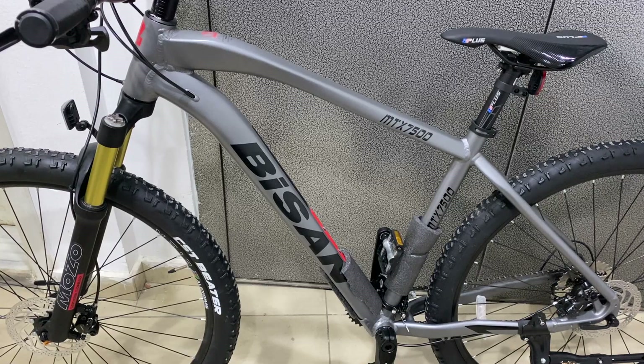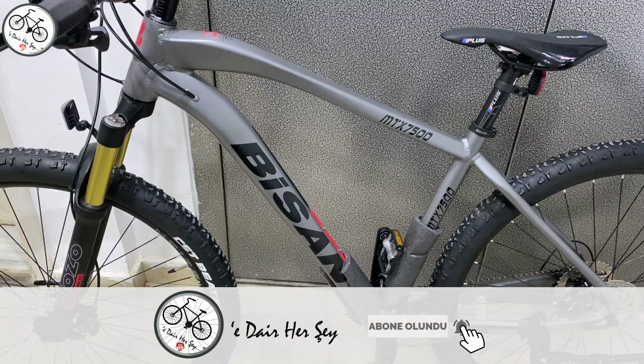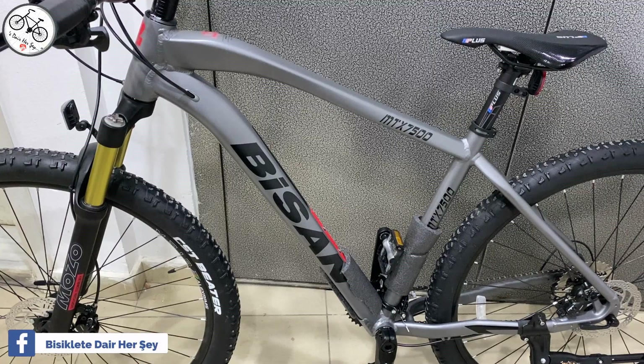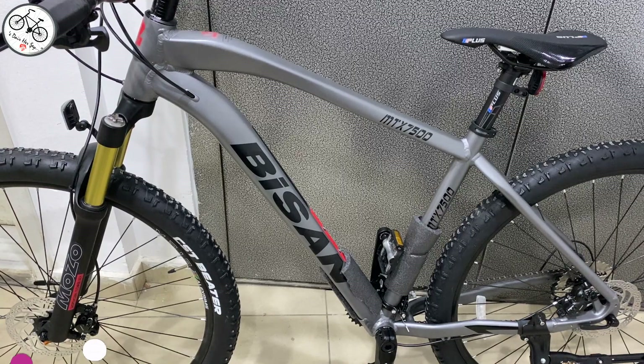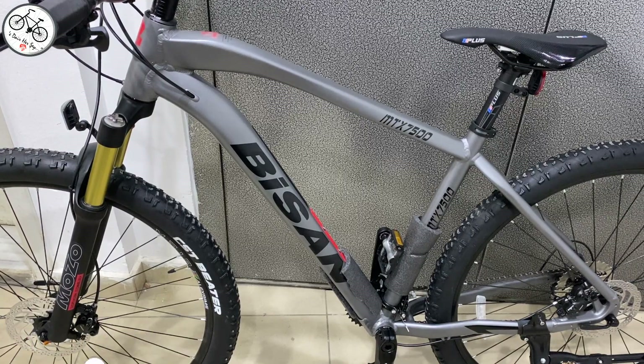Herkese merhaba. Bu videomuzda Bisan MTX7500 Dağ Bisikletini inceliyoruz. 2022 model bir bisiklet. Ortalama fiyatı 10.000 TL, ağırlığı ise bu haliyle tam tarttım, 15 kg diyebiliriz. Bisan MTX7400'e göre tam 1 kg daha hafif yapılmış. Şimdi isterseniz yakından incelemeye başlayalım.